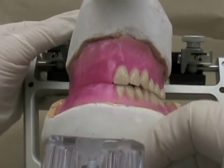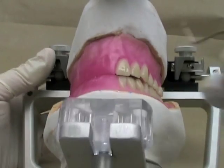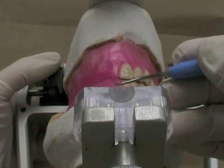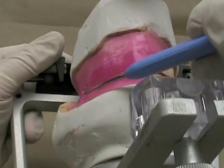Before we begin setting teeth, you should make sure that your rims are adjusted properly. There should be about one and a half to two millimeters of overjet between the mandibular rim and the maxillary rim. You can take a look in the posterior region here.